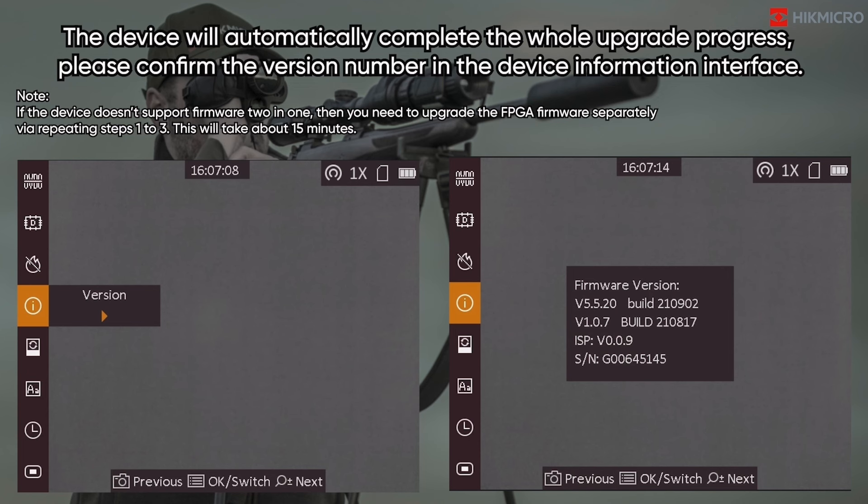The device will automatically complete the whole upgrade process. Please confirm the version number in the device information interface. Note: if the device doesn't support firmware 2-in-1, then you need to upgrade the FPGA firmware separately by repeating steps 1 to 3. This will take about 15 minutes.